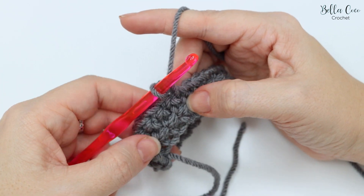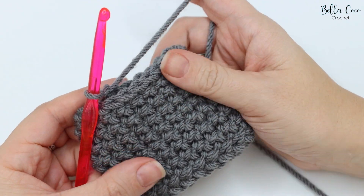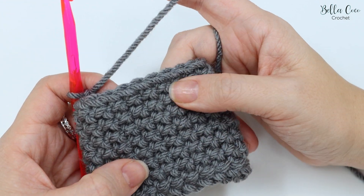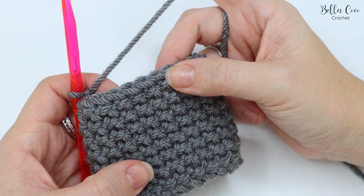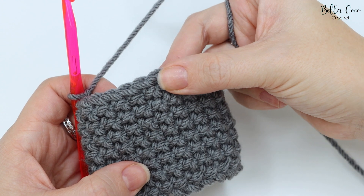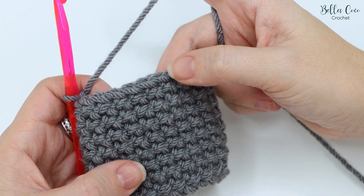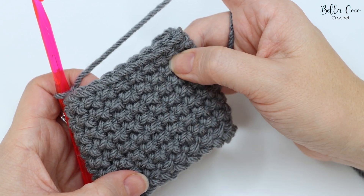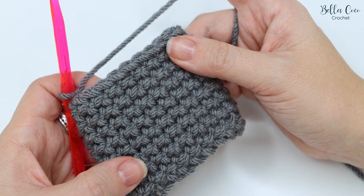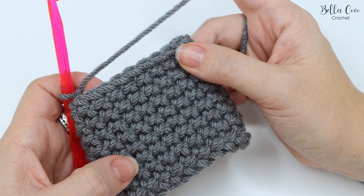I'm going to build a few more rounds just so you can start to see what it looks like. Now we have a few more rows built and you can see just how beautiful this stitch looks — it really looks good in this chunky yarn. I would definitely recommend using anything chunky or aran weight and above to get this texture. It's absolutely beautiful and you can really see it building nicely once you have a few more rows.